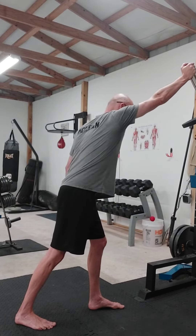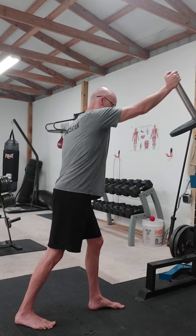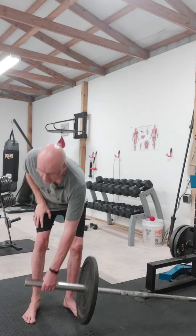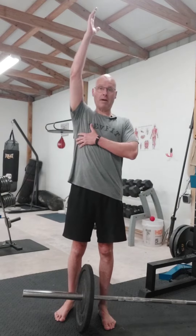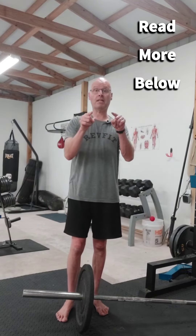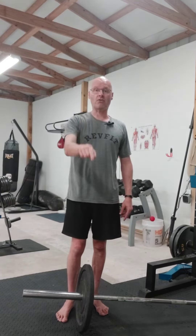And that, my friends, will do wonders for your shoulder health and wonders for your physique as well. Give the press with a reach a try today — you can do it with a push-up, bench press, dumbbell press, whatever. Just remember to reach. Give that a shot, read about the benefits below, and make it a great day.